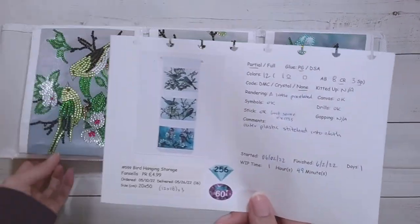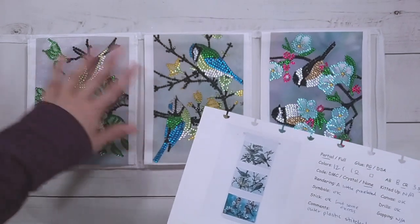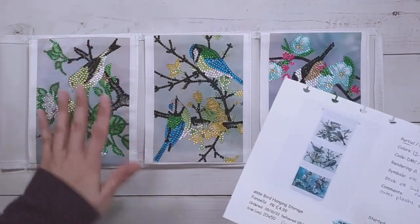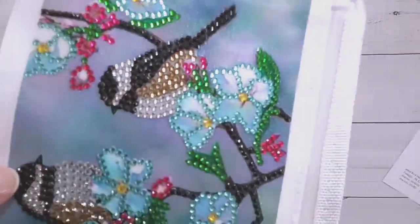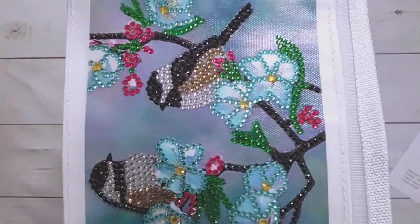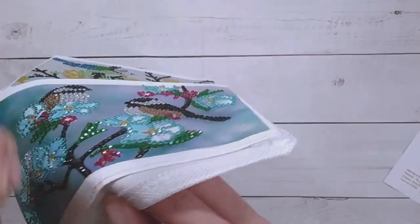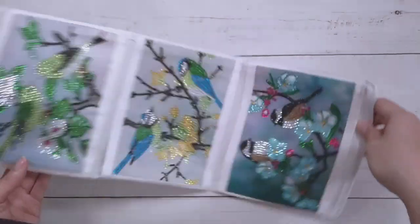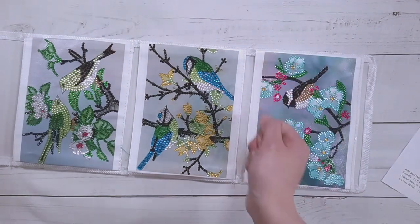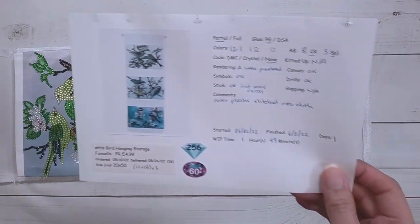I'm going to seal this. There's excess stick which is a problem with partial drill, but I'll seal it. Canvas material and drills were fine. One issue: the outer plastic was stitched onto the cloth — so the plastic over the picture was actually stitched in, which made it somewhat difficult to remove. I had to use my tweezers to pick out the plastic. I'm guessing they put the plastic over the finished diamond painting and then stitched it so it wouldn't come off.